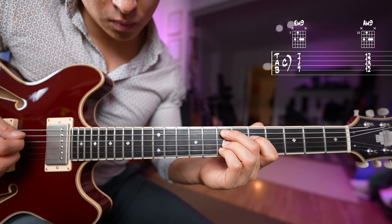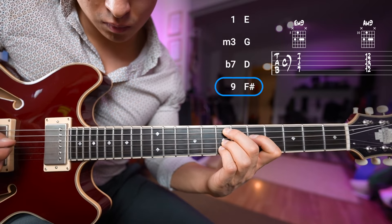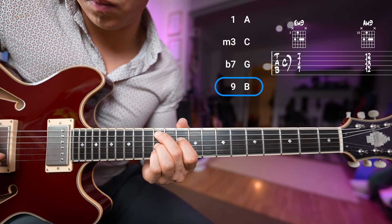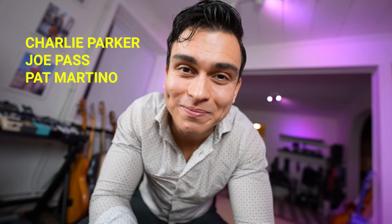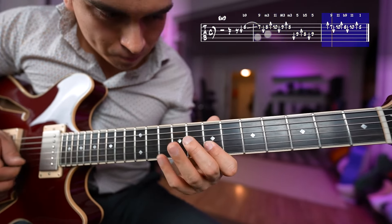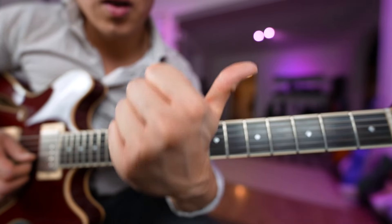Now let's move it up to a minor nine as well — the same shape. These ones are really easy and sound legendary if you ask me. Now let's add some essential jazz licks from Charlie Parker, Joe Pass, and Pat Martino.